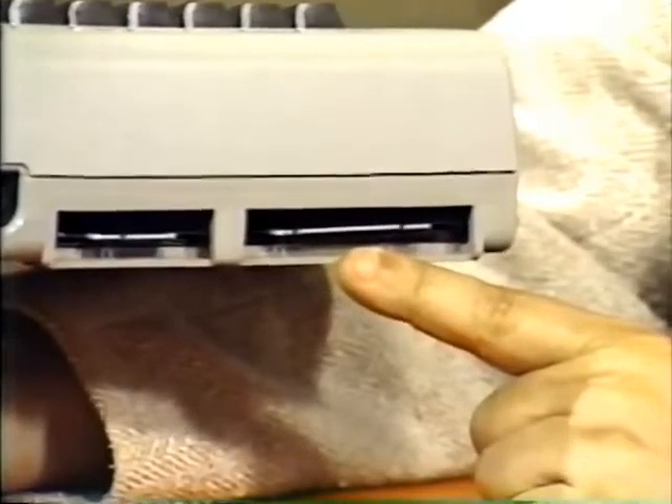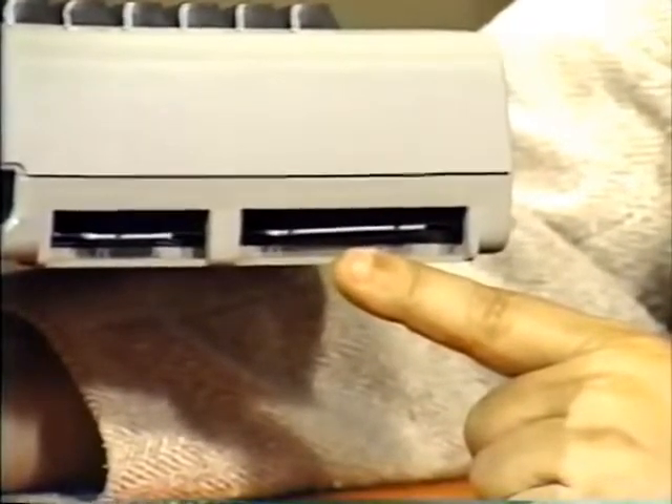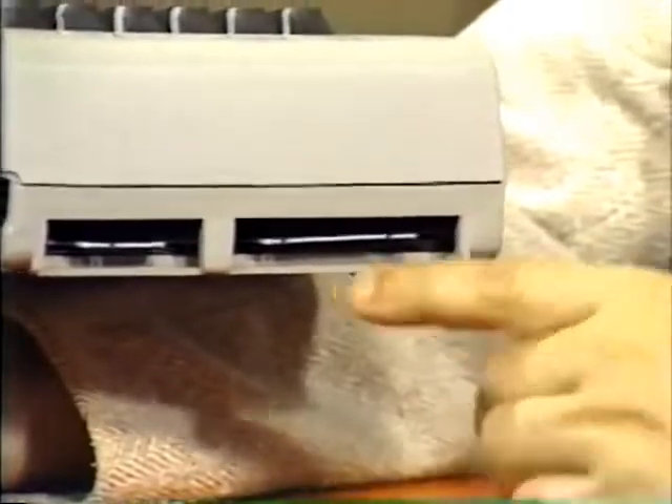It can be used for anything you like, but the most common use is for a modem — to plug in something for communications to other computers, to other cities.